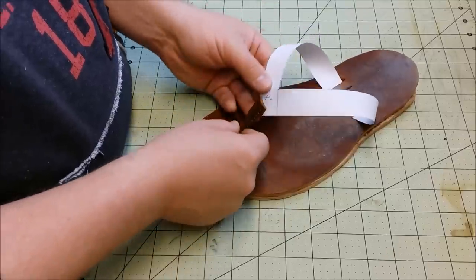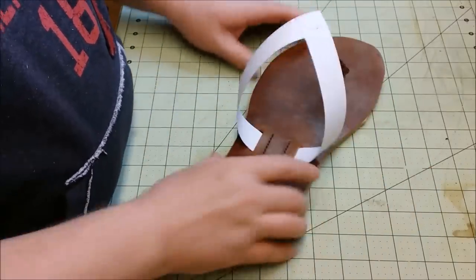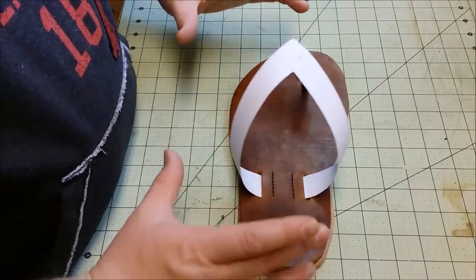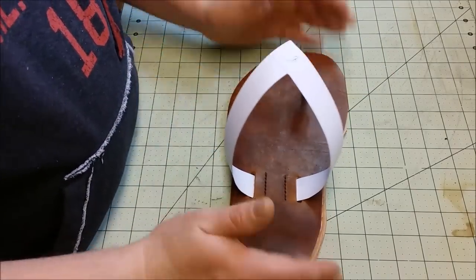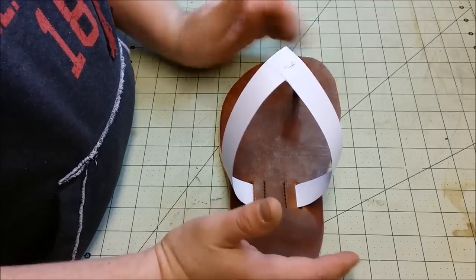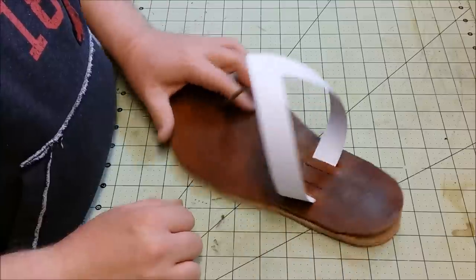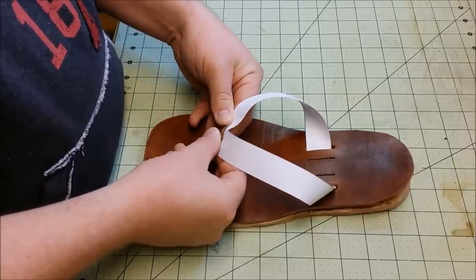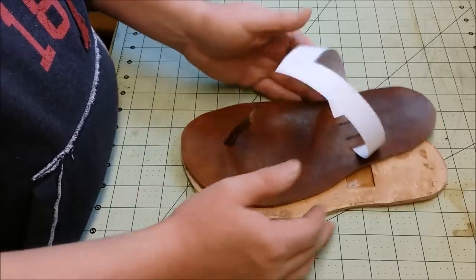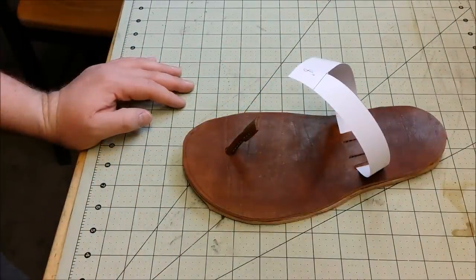I'm trying to figure out what size thong to use on these flip flops and I've had to make a little bit longer pattern than I typically do because of the way I laid this out. If you make them out of paper and tape them underneath the flip flop just like you would sew them, you at least have an idea of if it's possible for the flip flop to come together. On this particular pair, the front end is extremely wide and kind of short because it's an 8.5 men's size length but yet a size 10 wide. I recommend having a few different paper patterns of that 90 degree angle — if it works in paper, it's probably going to work just fine in leather. Paper pattern is a huge help, especially if you haven't done this before.